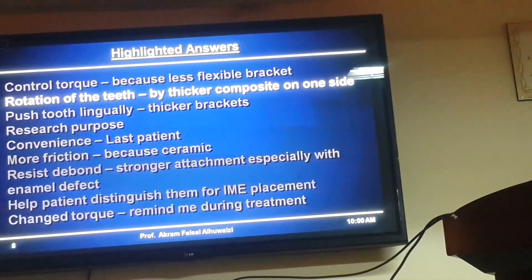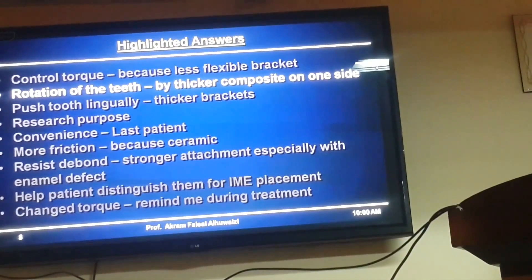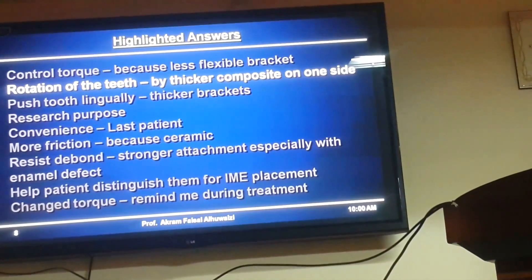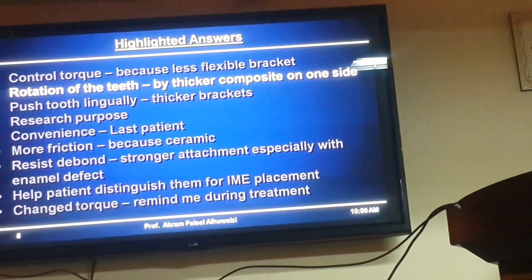Another person said rotation of teeth — where you can put more composite on one side and that's where you rotate these teeth. That's a good idea, but I would probably move the bracket medially or distally rather than put differential thickness of composite. But that's an interesting idea.